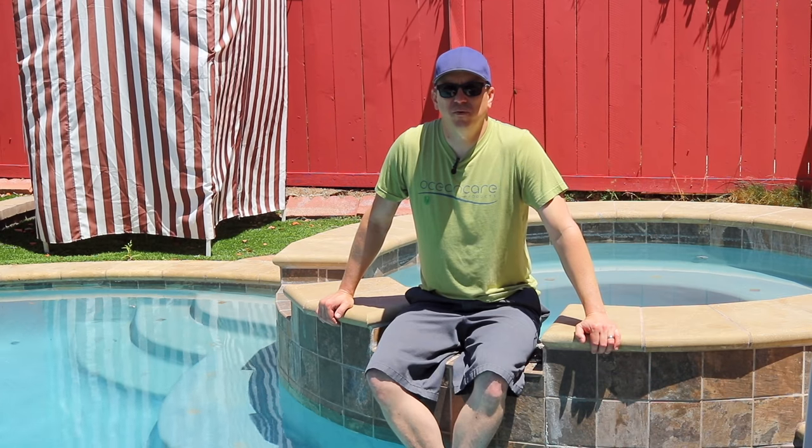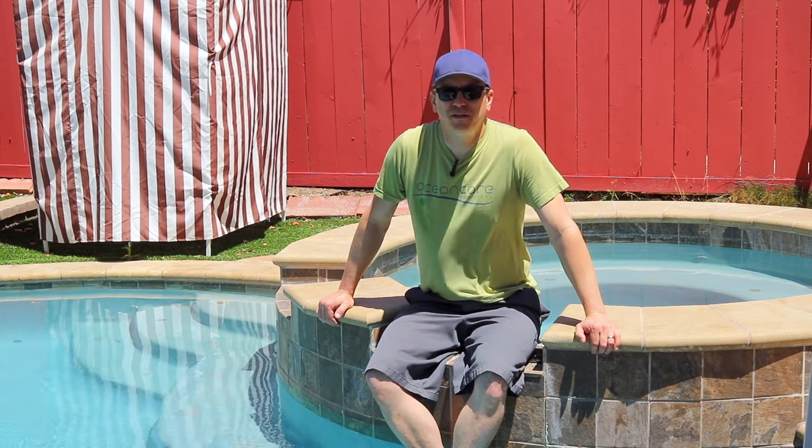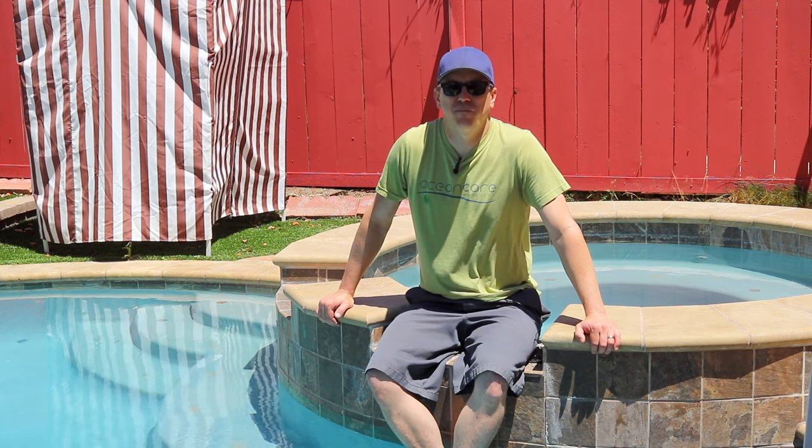Hey everybody, this is Brian with OceanCareStore.com, online retailer of the world's best cleaners and sealers, OceanCare products. In today's video, we're going to take you through a solution to a very common problem, which is calcium buildup on pool tile.